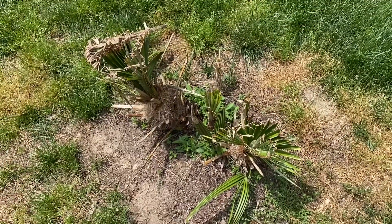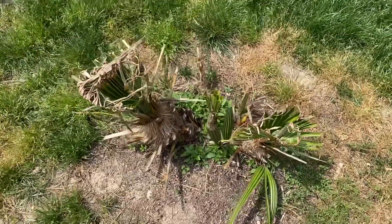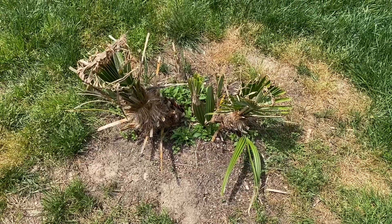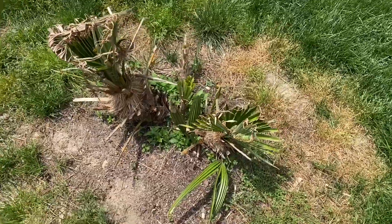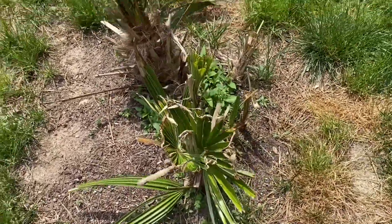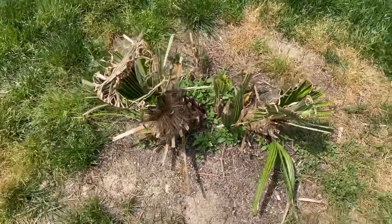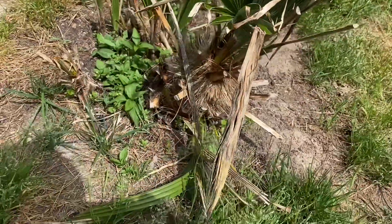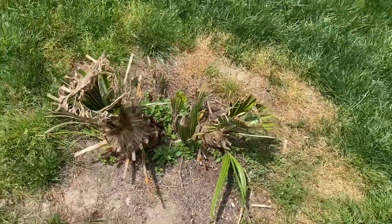I have to give it some fertilizer pretty soon — I need to order some. Here it is, my Mediterranean fan palm, Chamaerops humilis, in central Virginia. We're kind of on the edge of zone 7a/7b. 6.6 degrees Fahrenheit is at the low end of 7b, so we didn't really go below what you would call a 7b winter, but it's still ridiculously cold that early.